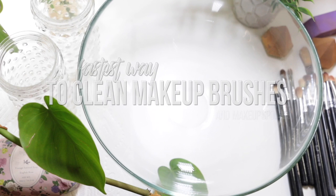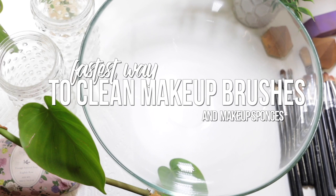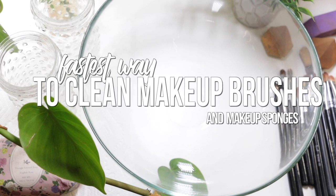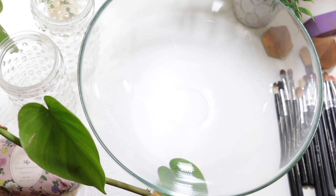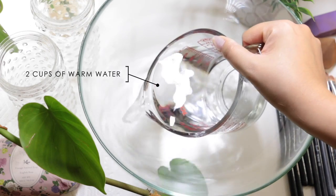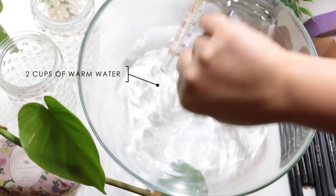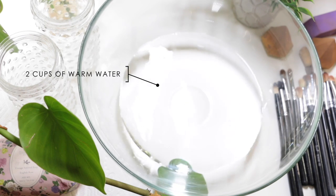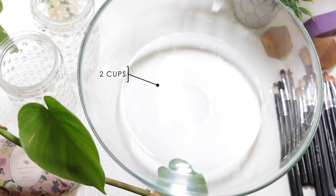Hey guys, welcome back to my channel. I'm Sonia and today's video is going to be the fastest way to clean your makeup brushes and makeup sponges. I've got tons in this video, which is probably why it's 7 minutes and 12 seconds long, but it's really easy. The first step is to add some water to a bowl — today I'm using two cups of warm water in this huge glass bowl I found at IKEA for a couple of bucks.